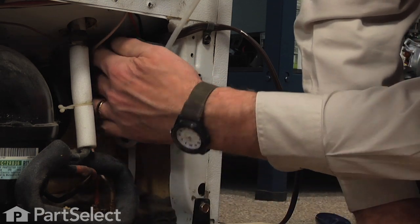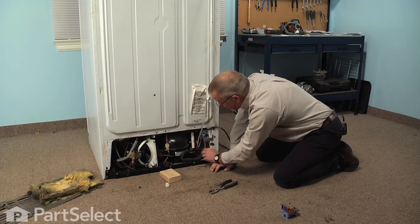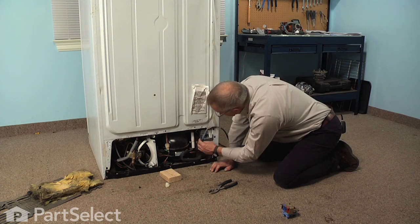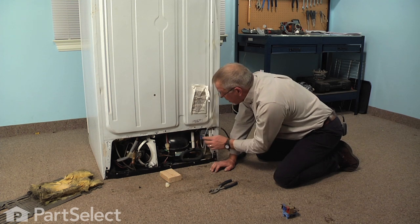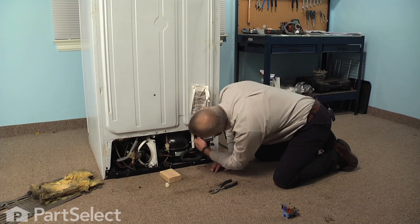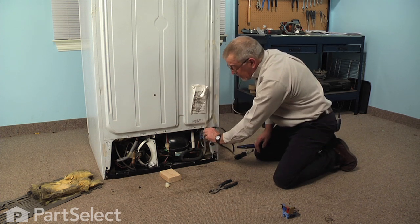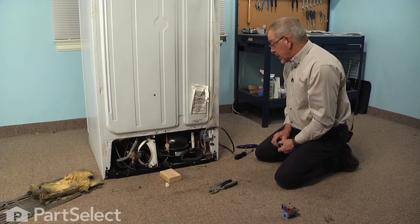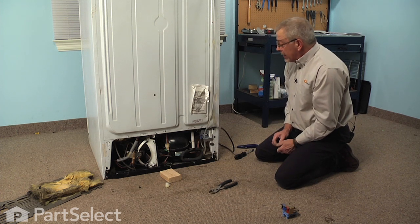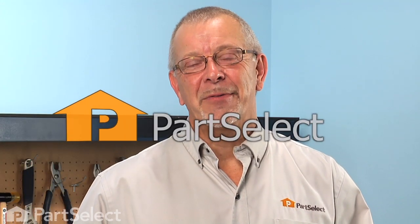Next, we'll make sure that the outlet tubing is not against any of the refrigeration tubing where it might melt. We'll tuck the ice maker tubing into the appropriate slot on the valve body. Make sure our harnesses are still intact. We can then remove the protective cap for the inlet supply, reconnect that inlet supply, put the back panel on, reconnect the power, and our repair is complete. I told you it was an easy job. Thanks for watching, and good luck with your repair.